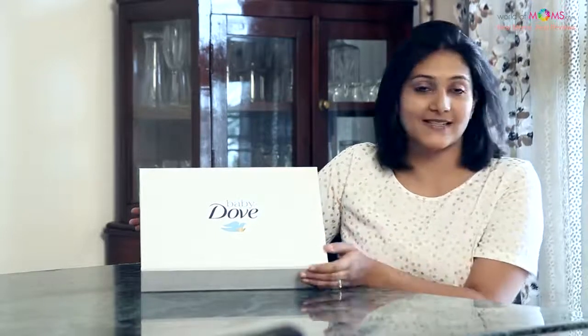So here I have the Baby Dough box and let me show you what's inside, but before that let's talk about the packaging. It's got lovely pastel colors and nice neat lines and this is honestly a box that I would love to give to any new mom.